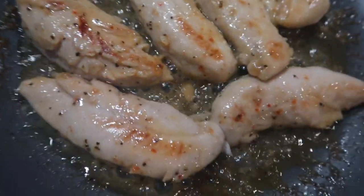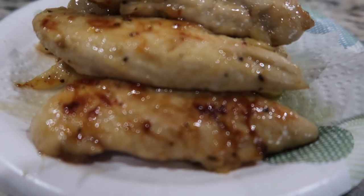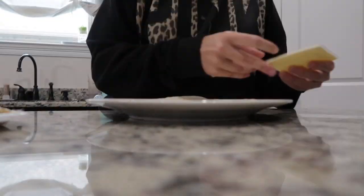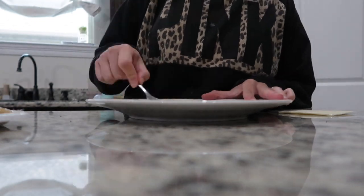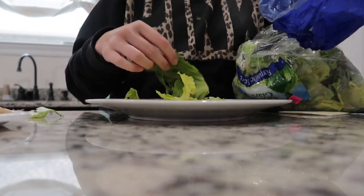This chicken was so delicious — it's definitely going to be a new regular. I think it would also be great tossed in a salad. After the chicken was cooked, I assembled the wraps using some tortillas, rubbing some honey mustard on the bottom of the tortilla, then adding a little bit of lettuce and the chicken.